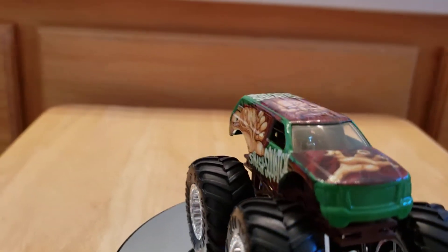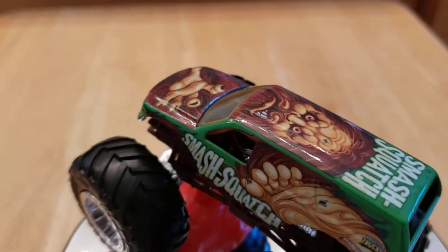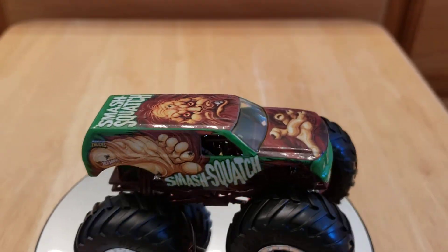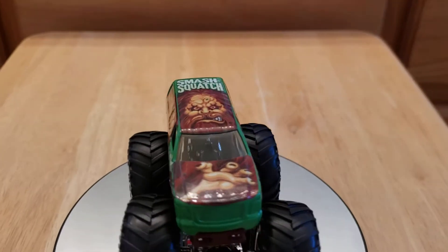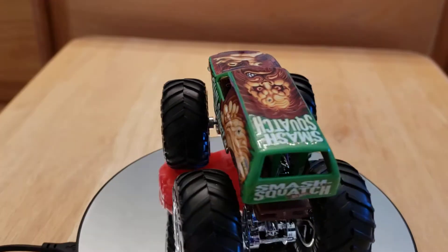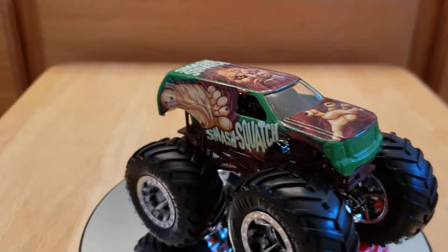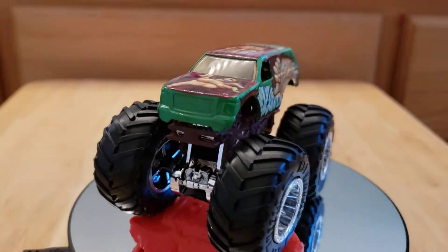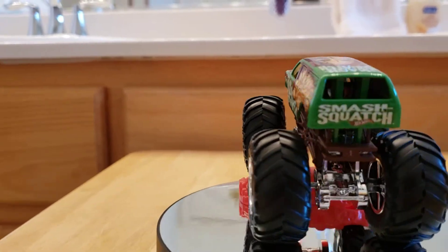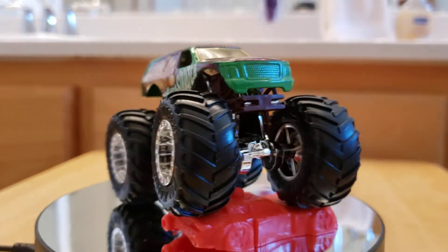On the hood is the hand, and on the top is the face — wait till it spins back around. There's the face, good shot of the hand. The frame is brown, which matches Smash Squash, and there's some chrome underneath — looks like the front end, the rear end, and a few other things. I love the rims, look at those rims!